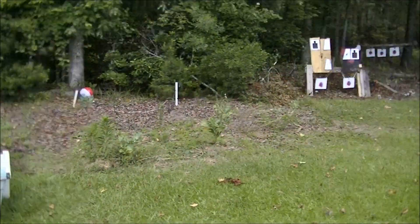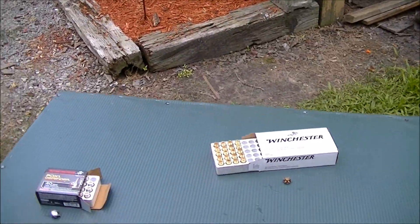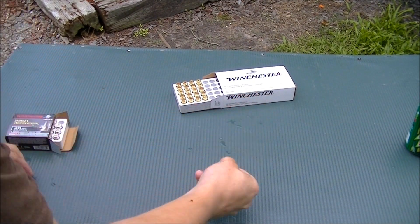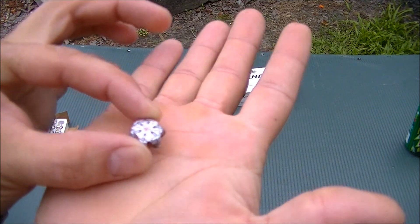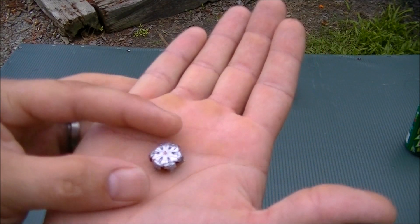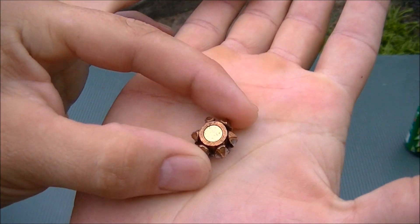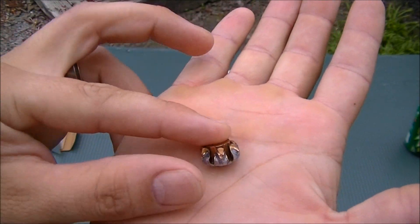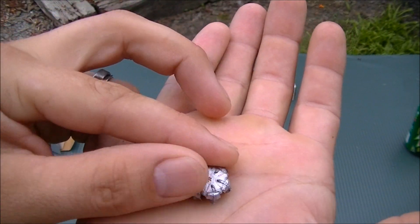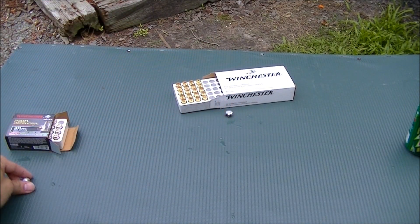This is very surprising for me — may not be for you, but it is for me. This is our 180 grain bonded jacketed hollow point in the white box. Beautiful, perfect expansion — that is exactly what you want to see. No jacket separation. I mean, perfect. And that is 50 rounds for 18 dollars.